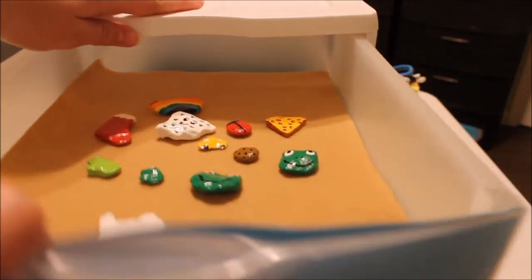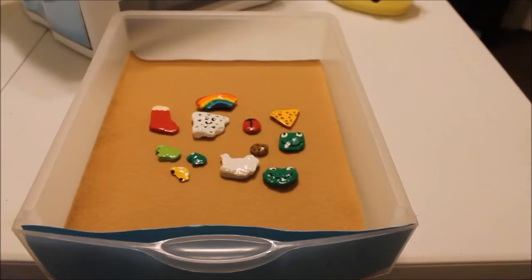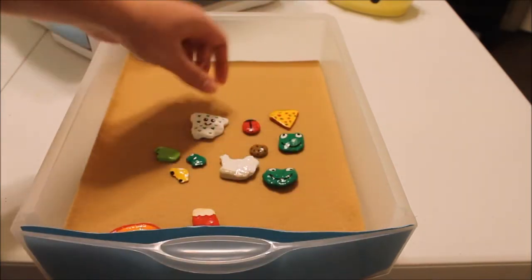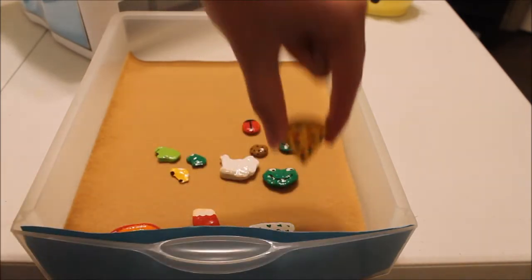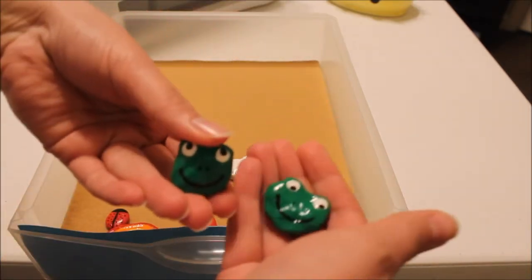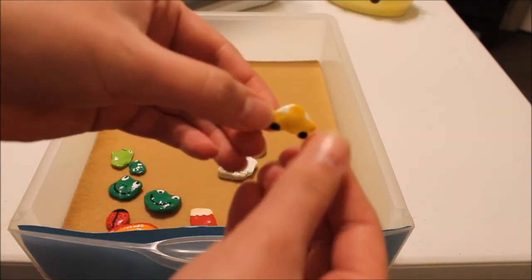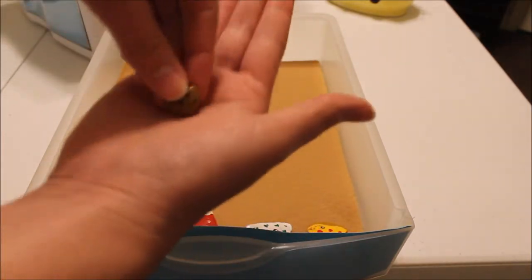In the top drawer, this is where I keep my rocks that I painted. I recently got back into this, so these are just the new ones I painted this week. I have a rainbow, a stocking, a little Arkansas with a smiley face, a piece of pizza, a ladybug, two frogs — just their heads — and then I have the whole body of frogs and they're both smiling. I have a cute little tiny car, a hen on her nest, and a chocolate chip cookie.